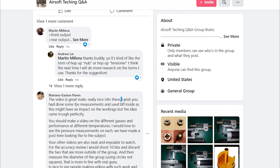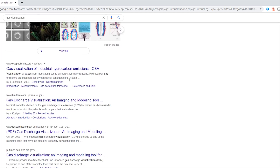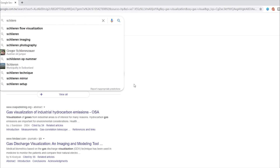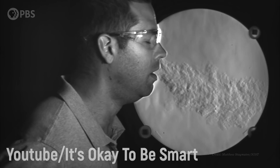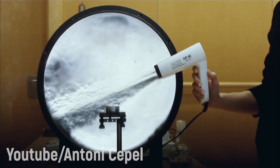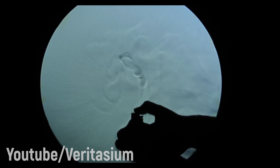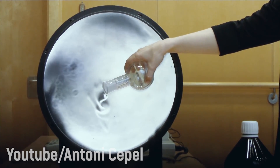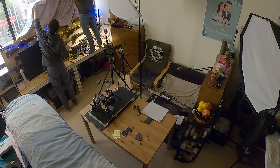Some people suggested we should do FPS measurements and fire with BBs to see the impact at different temperatures. So we got curious and wanted to know how we could further study this 'cold GBB sucks' phenomena. We found a technique called Schlieren Imaging — a technique to turn invisible flows into something visible, which allows us to see all the tiny differences in the air: temperature, pressure, and compression. We are going to film a GBB pistol with it and observe how gas behaves during different temperatures.